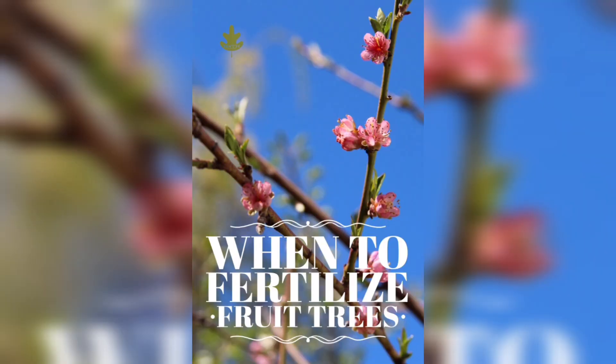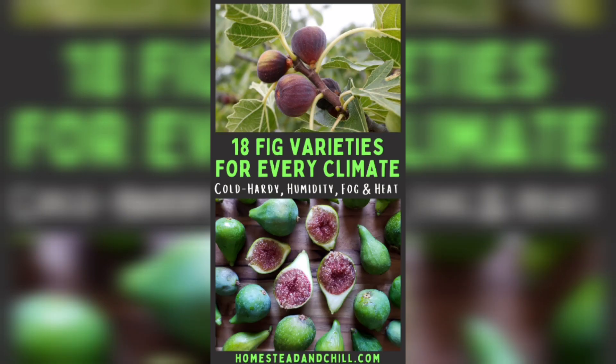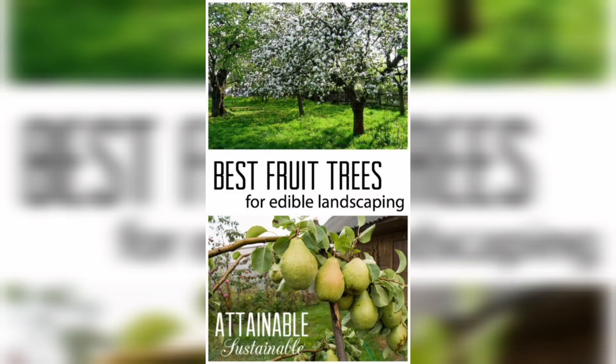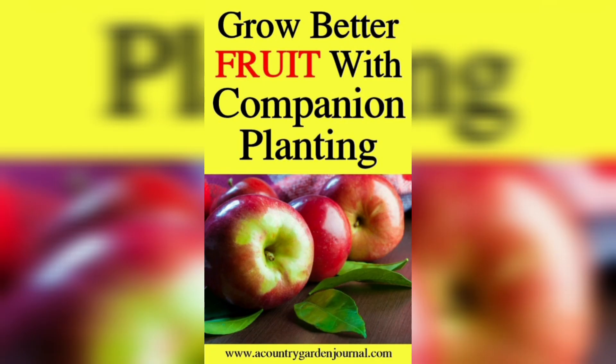But the most important thing: some fruit trees cannot be shipped everywhere, depending on your state agriculture laws. We have our top picks for the best fruit trees to grow in your garden, in containers, and indoors, which you can see in this video.